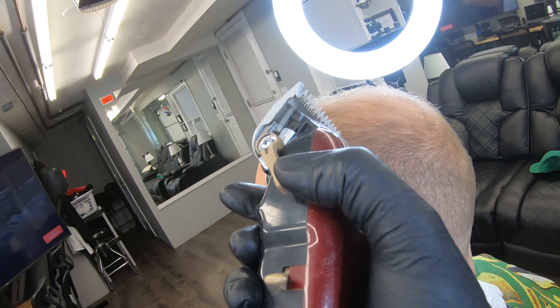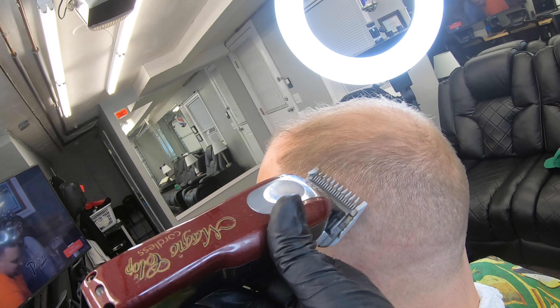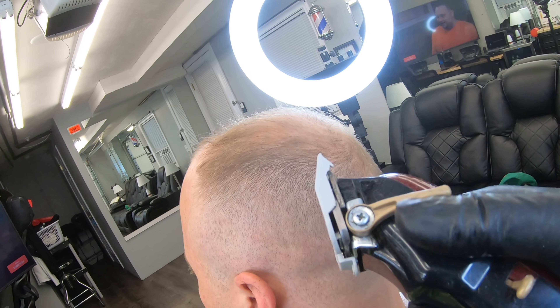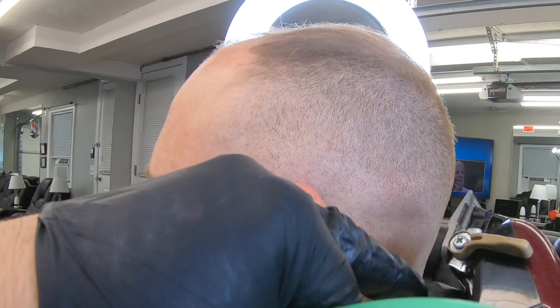Gracias a todos por sus comentarios y su apoyo, se la aprecia. Ahí abrimos la llavecita, ahora está 1 y media, la palanquita. Estamos haciendo eso, ahí la cerramos la llavecita y bajamos un poquito hacia abajo.